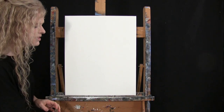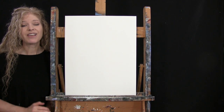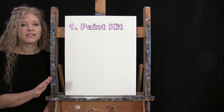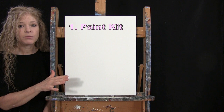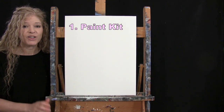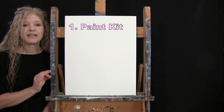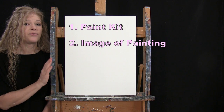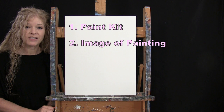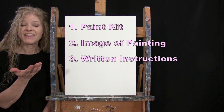You'll want a cup of water for washing your brushes and a paper towel for drying them. In the video description below, I'm providing a link to purchase the same paint kit I'm using, a free downloadable image of the final painting for visual reference, and written step-by-step instructions.